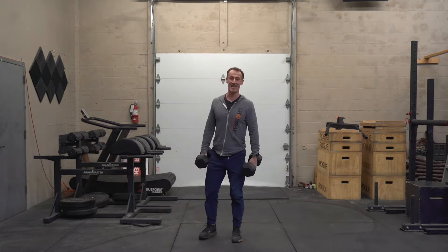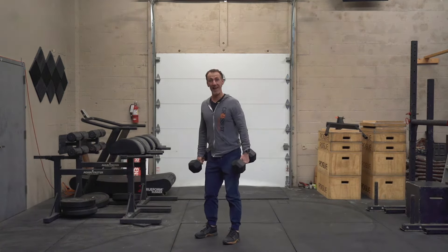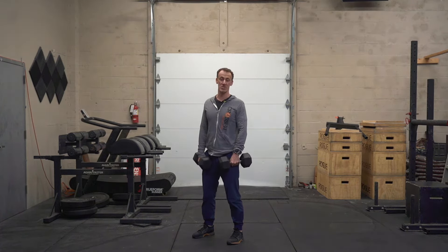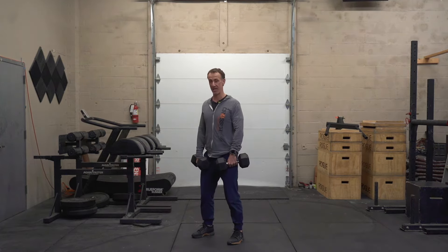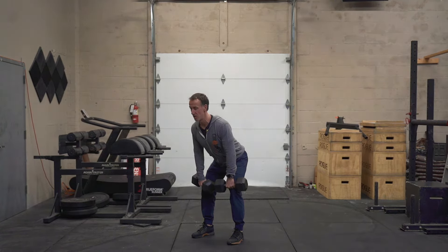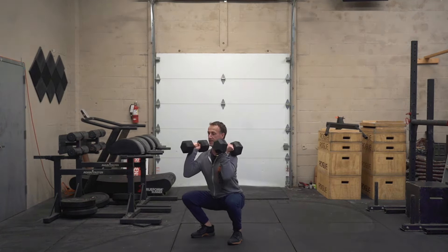Grab the dumbbells nice and safely. I'm going to go kind of at an angle so you can see some different points. Get your feet set up where you're going to squat. We're going to go into a hang position — hinge at those hips, keep the dumbbells nice and close to our body as we stand and then rack them right on our shoulders, down into a squat.